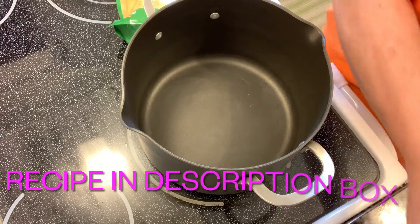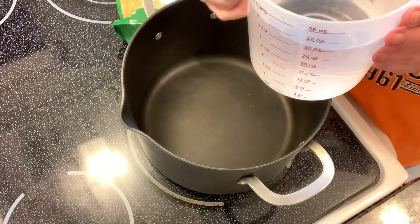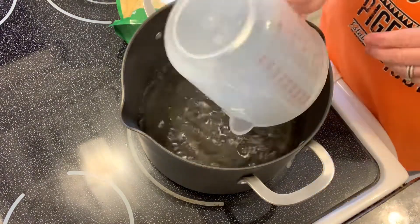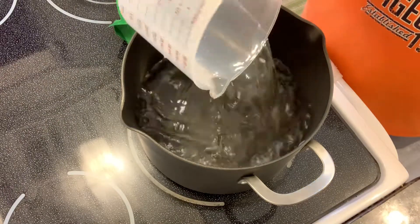Hey y'all, my name is Melinda and I'm the Kitchen Diva. Today I'm making this really easy what I call broccoli supreme soup, and you just start by putting eight cups of water in a pan and bringing it up to a boil.